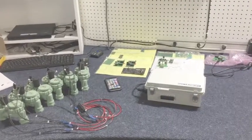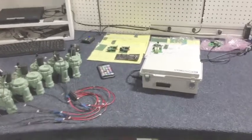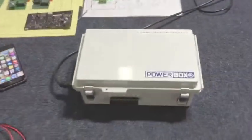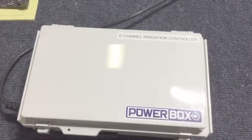Hey guys, we're here today to give everybody a quick little rundown on our new PowerBox six-channel irrigation controller. We've been getting a lot of questions about this one, so we thought we'd just make a quick little video to show you guys what it is and how it operates.